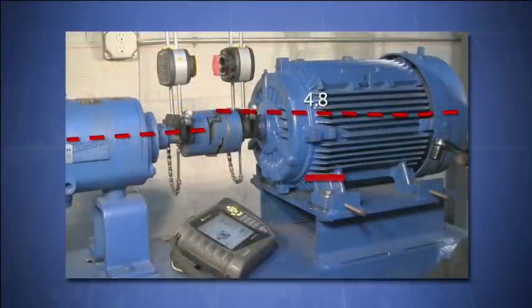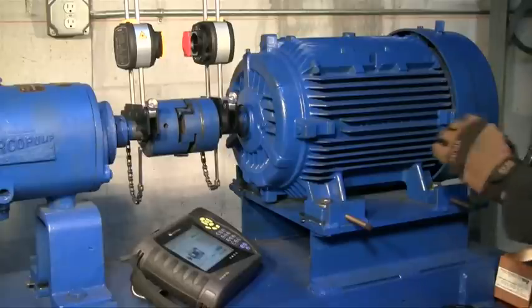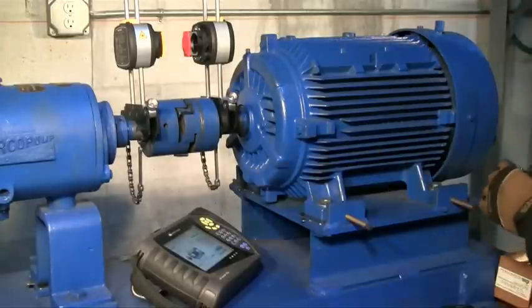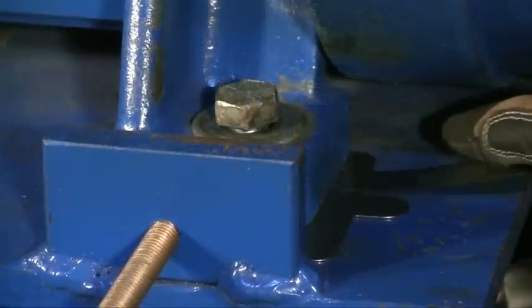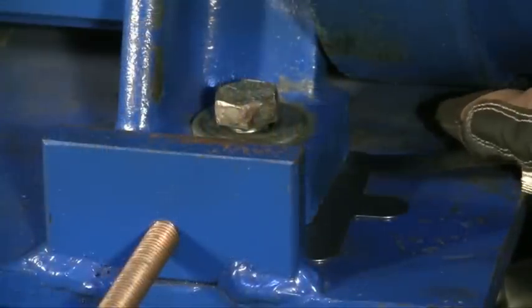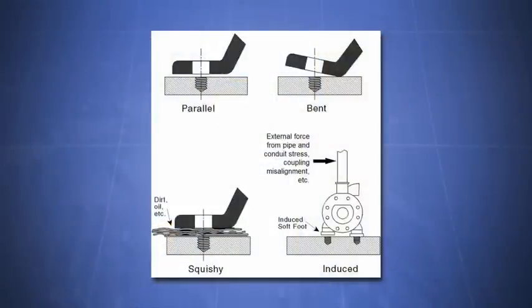Be aware that the numbers are not necessarily the actual gaps under the machine feet. When loosening and tightening the hold down bolts, we are measuring the effect of that particular foot on the shaft deflection, not the actual gap. If softfoot was detected, we will then measure the true gap under those feet using a feeler gauge. With this technique, we can determine the exact softfoot condition, such as a parallel air gap, bent foot, or deflecting base.